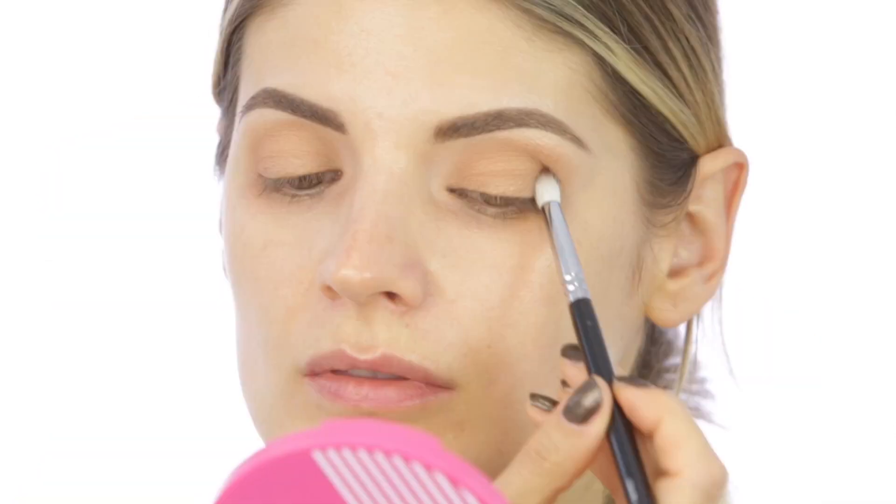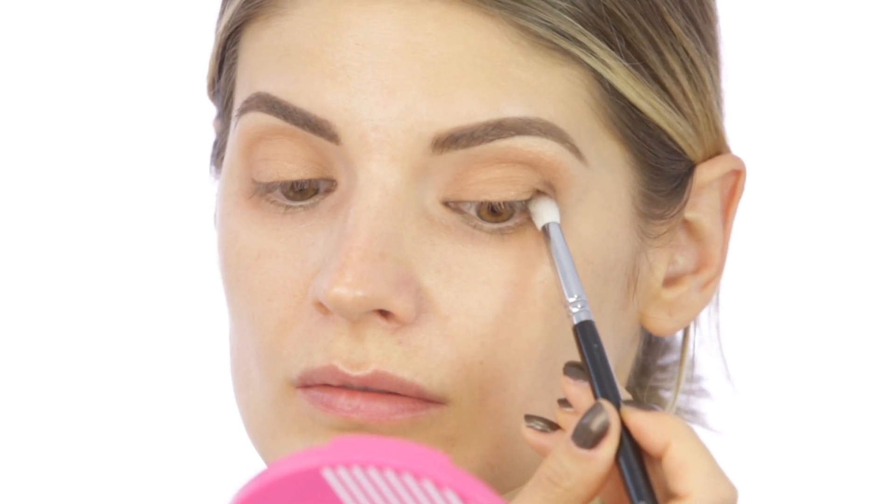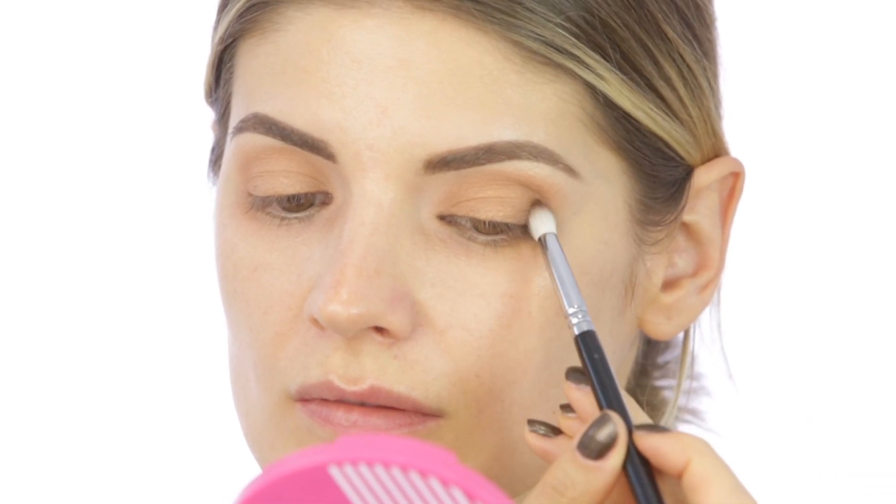On a 231 small crease brush, also from Ziva, I am taking the darkest shadow, which is matte — a warm brown — and I'm applying it on the outer corners only.